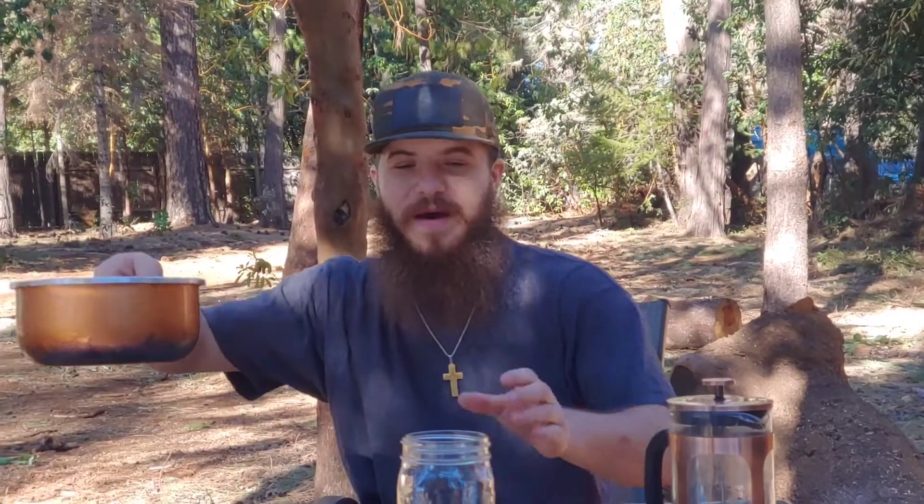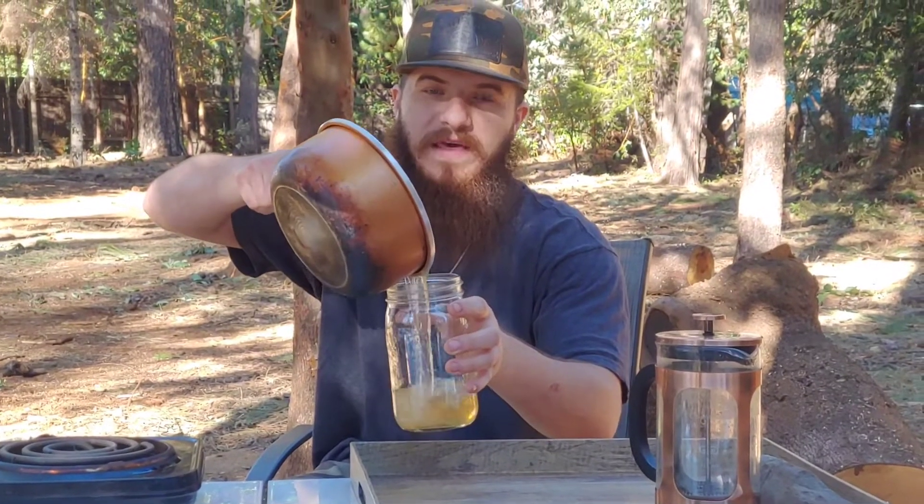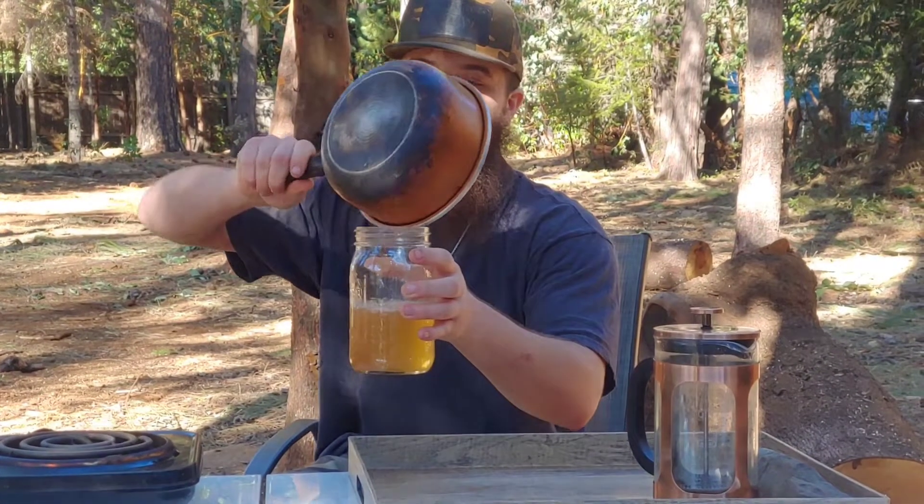All right guys, it's heated back up. We're going to drink the rest of this, I'll tell you a couple more things about it, and then we'll wrap this video up — thank you guys for tuning in, I always appreciate the views. It's good warm. I like it warm better. It's actually got a sweet taste to it — yeah, a little sweet.